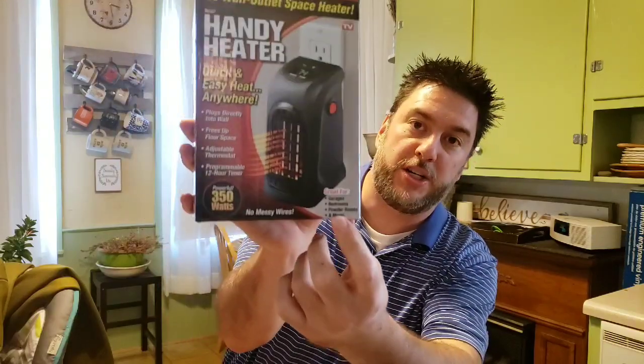So today we've been looking at the Handy Heater, an As Seen on TV small space heater that plugs directly into an outlet. They say do not plug this into an extension cord — it must go into a three-pronged outlet. I also found the directions I thought I didn't have, and there were some interesting things in there.